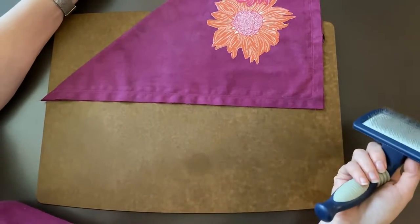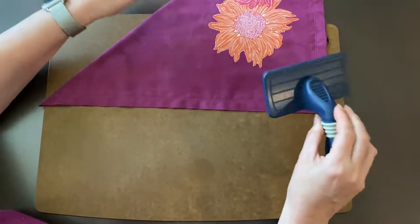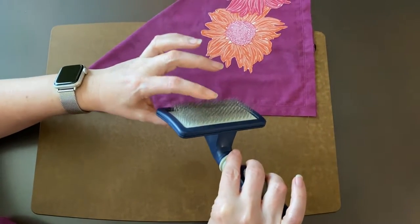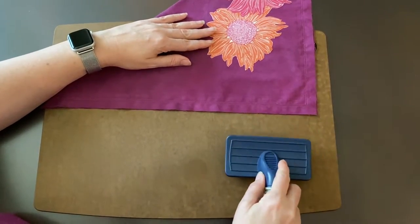Hi! I'm going to show you a super easy way to fray the edges of your dog bandana. If you have a brush like this, they're usually called a slicker brush, and it's got these wire bristles on it, you can use it to do a quick job of fraying your edge.